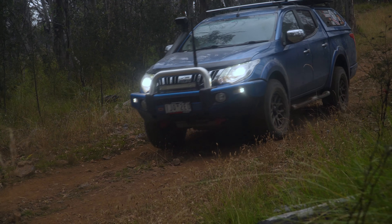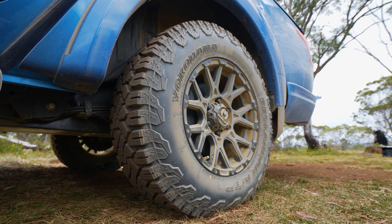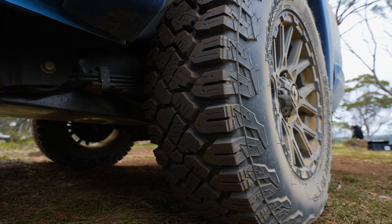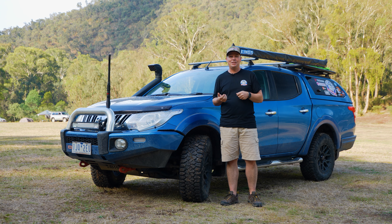So we came into the Victorian high country and we thought let's give it a crack and let's see what these tires are all about. It's really a good looking tire and from initial glances you can see characteristics and designs taken from both the G016 and the G003 put together in one tire.